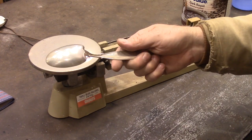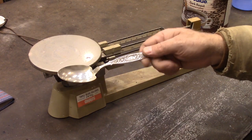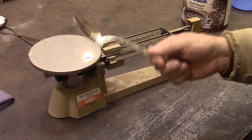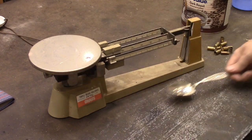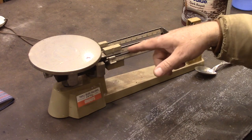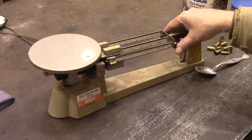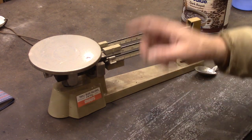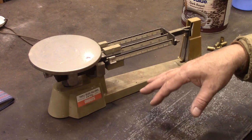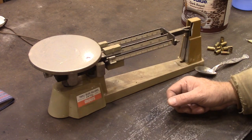And then of course a sterling silver spoon — you can get these at estate sales or online, or you may have them laying around the house, which is what I had with this one. We're going to get this weighed up: two parts sterling silver to one part brass. I'm using an old beam scale. You can get some digital scales really cheap, and that's probably what I would buy. I'll put some links in the description.